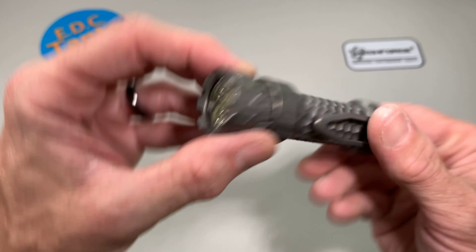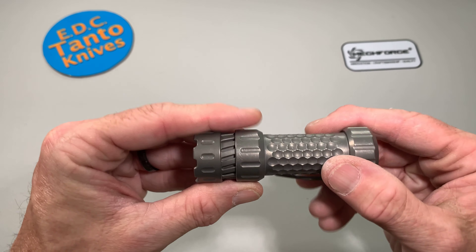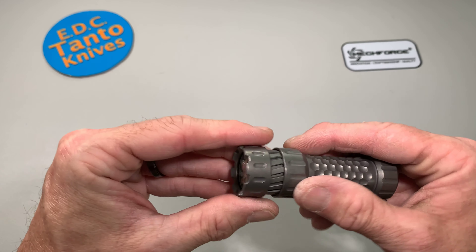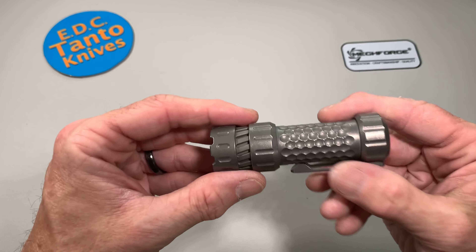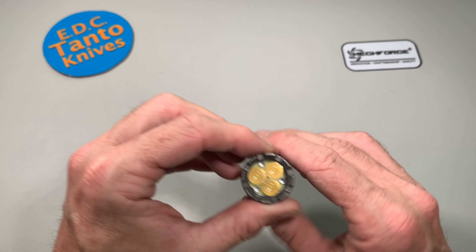I always like the machining of this flashlight — it's got a really cool, kind of aggressive titanium finish. They also have a bunch of different versions of anodization in different colors. You can put tritium in these slots here if you want, so there's a bunch of customization aspects you can do with these flashlights. I do believe you can change the crystal as well.